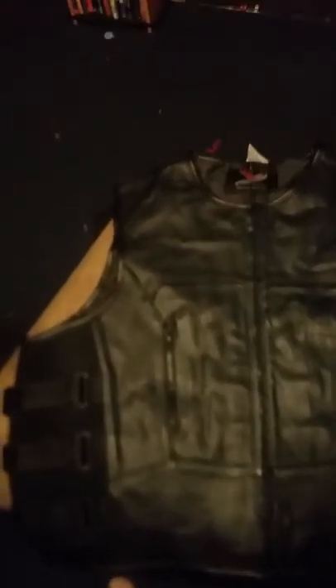It was only $49.99. It's real cowhide leather. It's got two pockets right here, the adjustable straps. Like I said, it's the bulletproof style vest. Little Velcro strap right here.